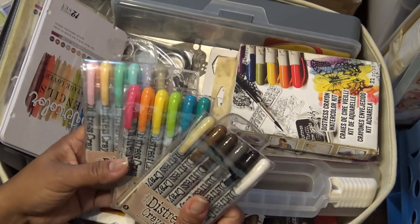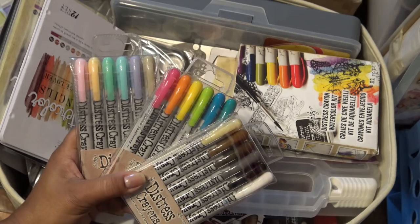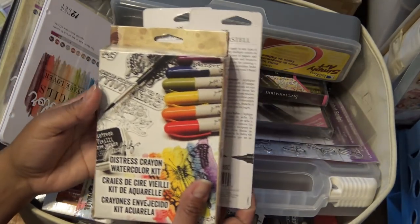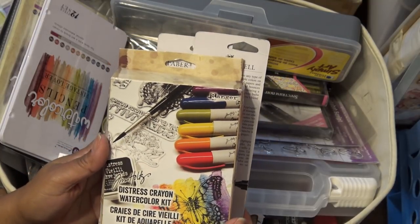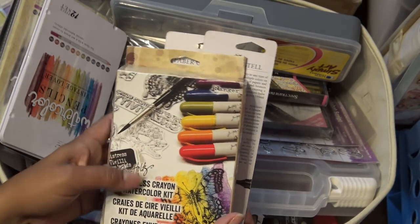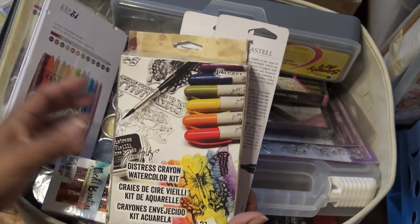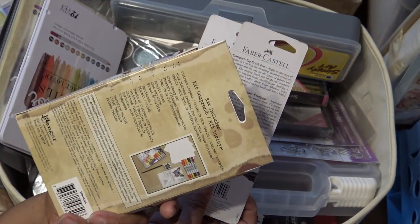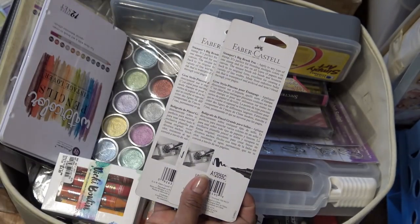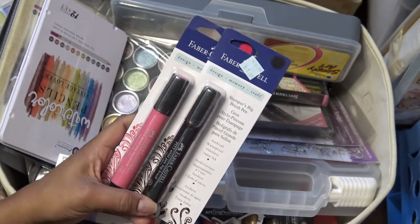I remember I was so happy when I found all the colors of the distress crayons - I have not used them. How do you guys use your distress crayons? Let me know in the comments. This was a watercolor kit of the distress crayons I picked up not that long ago because it has instructions in it - I thought oh this will be good. I know there's lots of videos out there but I can only watch so much. I got it with a coupon at Hobby Lobby so those all stay together.